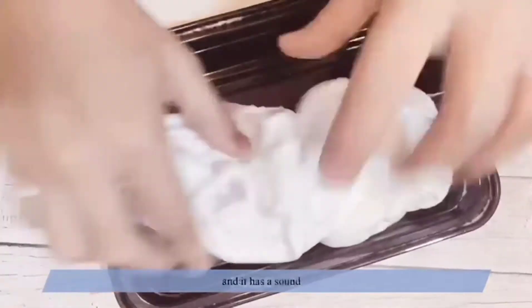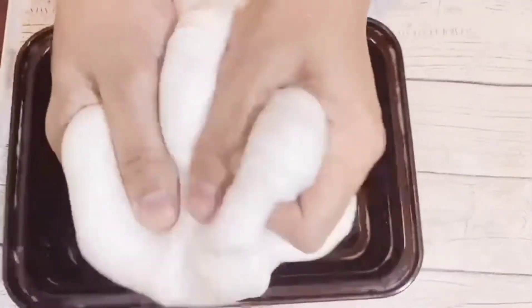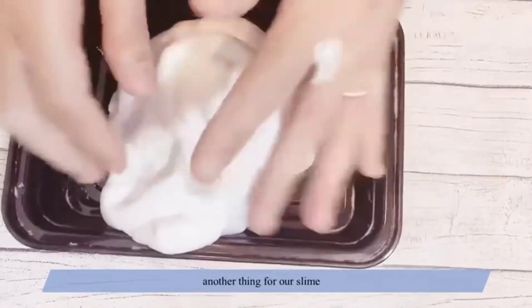Here we go — and it has a sound! Okay, now we will add another thing for our slime.